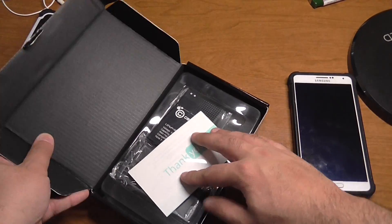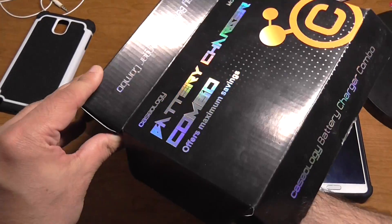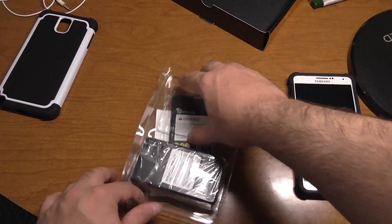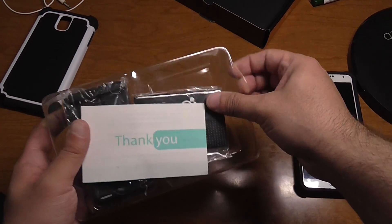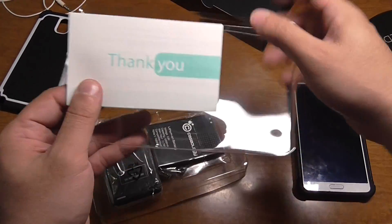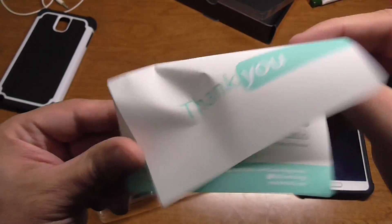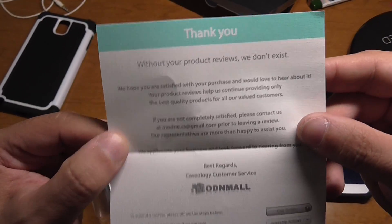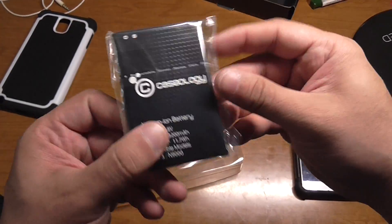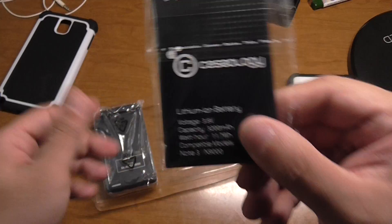I happen to have the other one that I did a video on, but when I do one with a single battery, this is what you get in the box. You get a thank you note, just thanking you for buying their product, and you get a Caseology battery — these batteries are amazing.